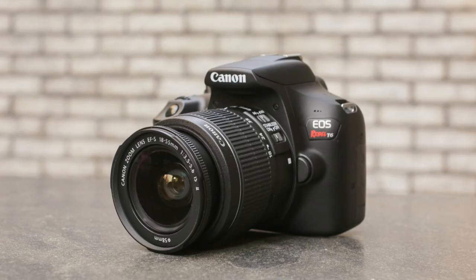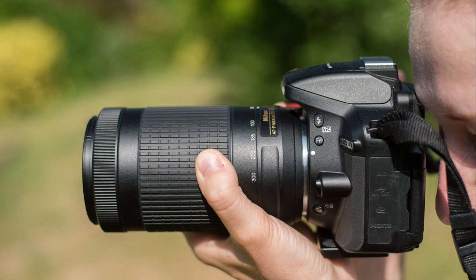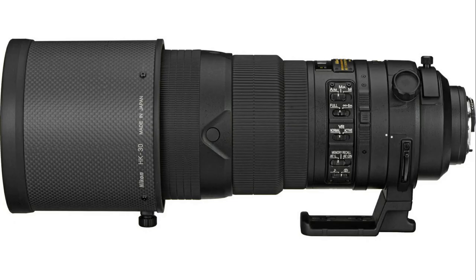My fourth and final tip for getting more consistently sharp sports action photos is one that I initially didn't really want to include in this video, but it's one that I have to talk about — and that is having newer and better gear. You're just not going to get the same consistent results with the AF system in a $600 Canon Rebel versus a $6,000 Canon R3. Likewise, you can't possibly expect the same level of detail or sharpness from a 70–300mm kit lens versus a dedicated 300mm f/2.8. That said, I've said it before and I will say it again: this better and newer gear does not make you a better sports photographer.